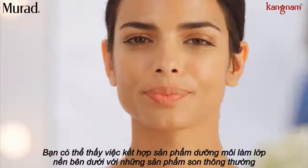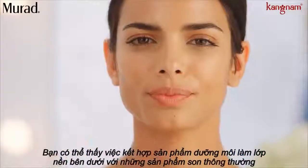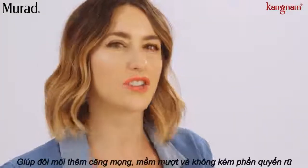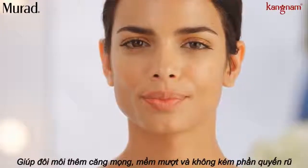You can see how combining those two products with the lip treatment underneath just creates these full, soft, pillowy lips. I love the finish because it's not shiny or glossy — it's kind of just a nice opaque finish.